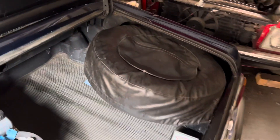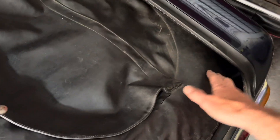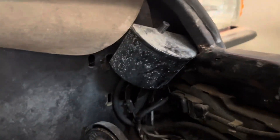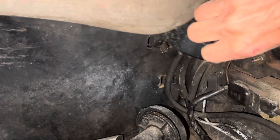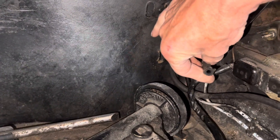On this 230SL, to get to the vent pipes and the breather pipes, you need to take out the spare wheel and that will give you access to the vent tank and the pipes. I can see straight away what the problem with this car is — namely that this hose here is not connected.